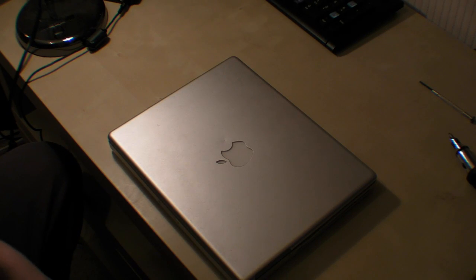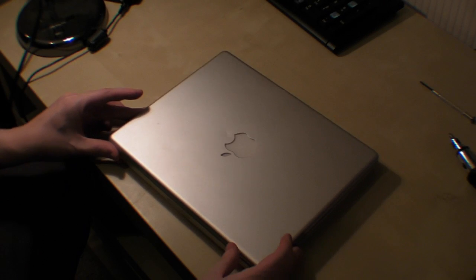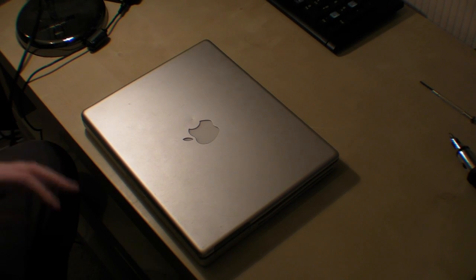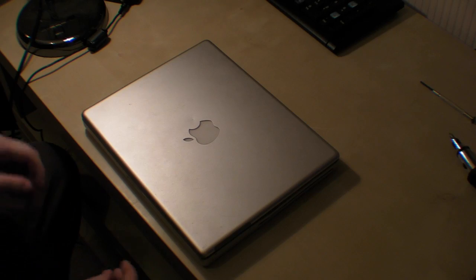Hello, here we have a PowerBook G4 with a 12-inch screen. What I'm going to do is show you how to open it up, put a new hard drive in and take it out. I hope this will be helpful to anyone who has the dilemma of putting a new hard drive in something like this.